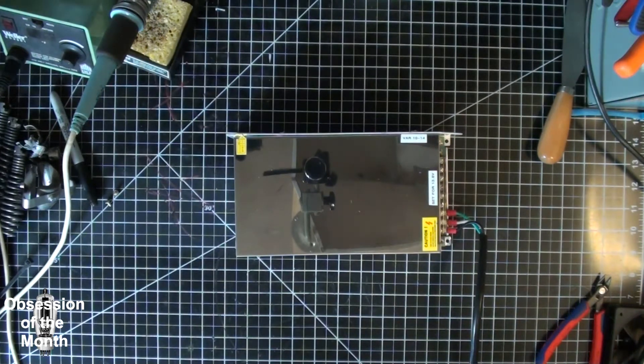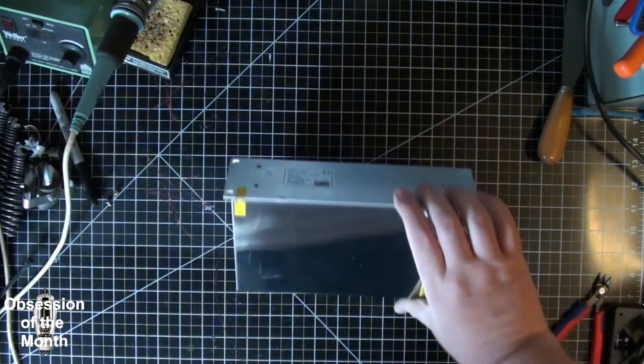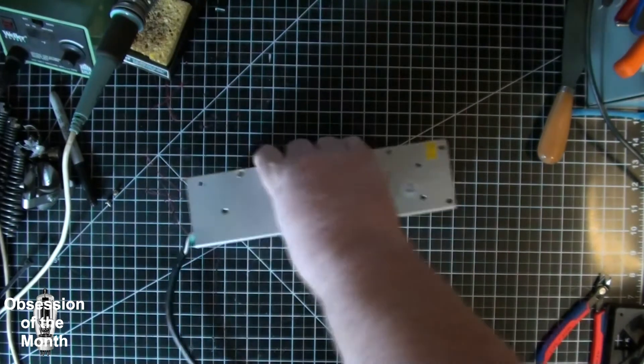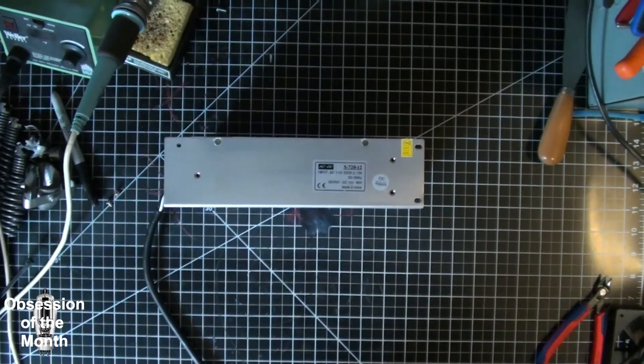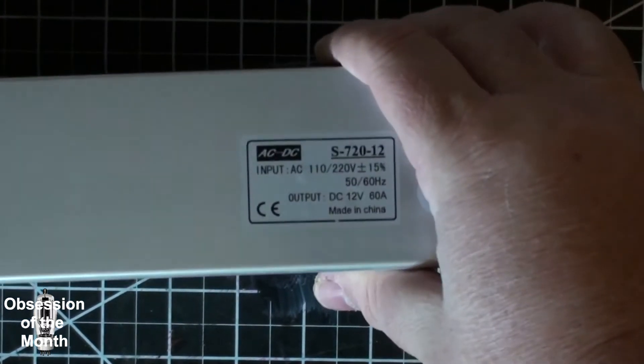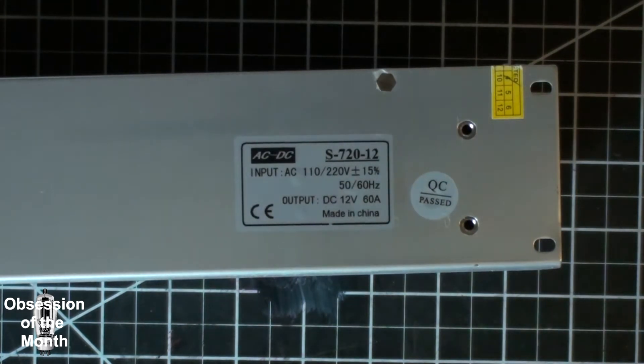First off, it is marked as AC DCS-720-12. This is a 12 volt, 60 amp DC switching mode power supply.